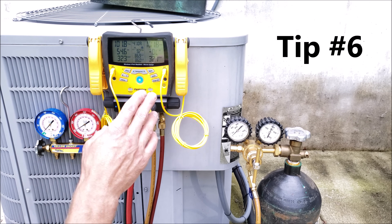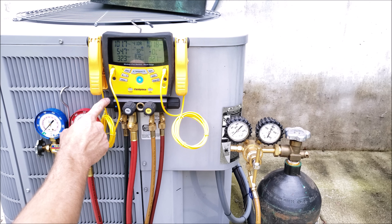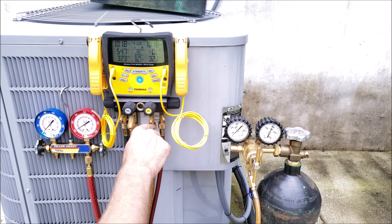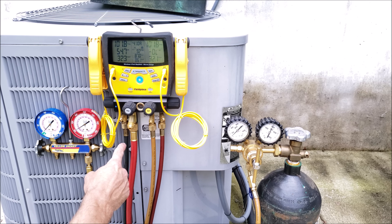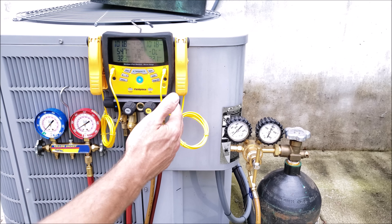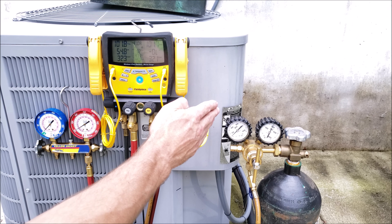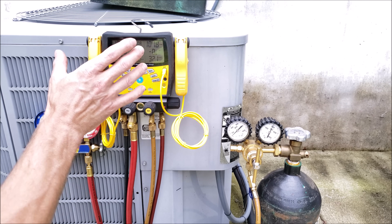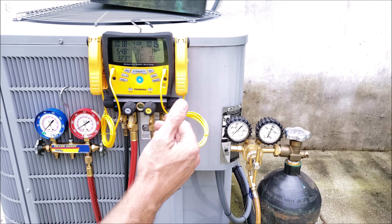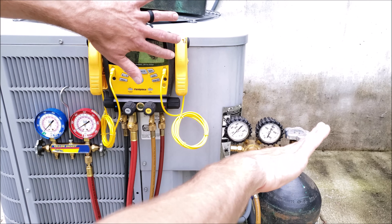Tip number six: release the nitrogen pressure from your pressure test out of one port only. Open the vapor side and allow the pressure from there to flow through all the tubing in the system and escape out of that side. The reason is to blow any existing oil in the system onto the inner walls of the tubing so that when you pull a vacuum, you're able to pull it through cleanly. You can also perform an oil blowout procedure — connecting your yellow service line to the nitrogen regulator and flowing nitrogen from the liquid side to the vapor side, pushing oil onto the inner walls.